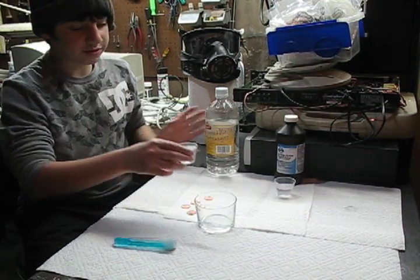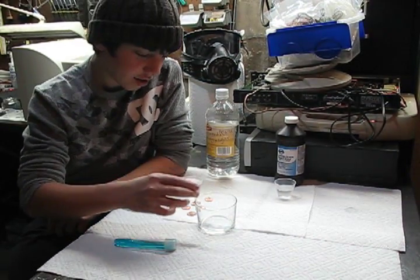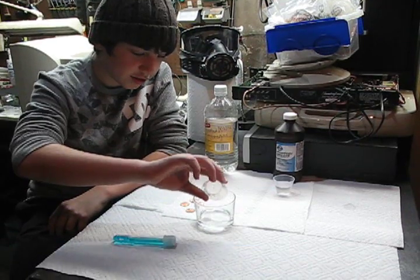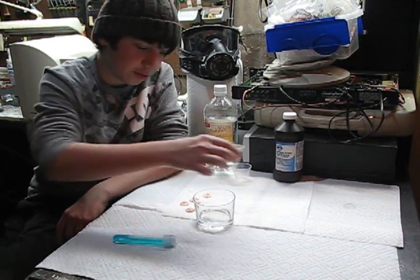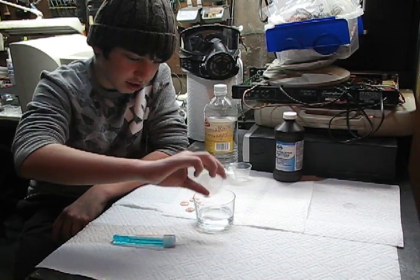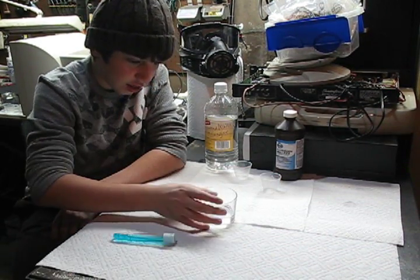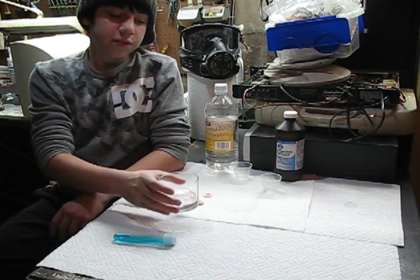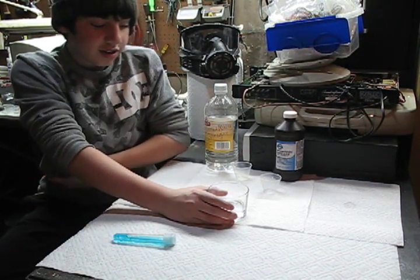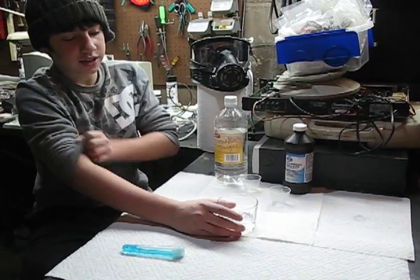Now what you're going to do is take the vinegar, pour it in, make sure you get all of it in, and then the hydrogen peroxide. Then microwave it until it boils, which would be about 40 seconds.